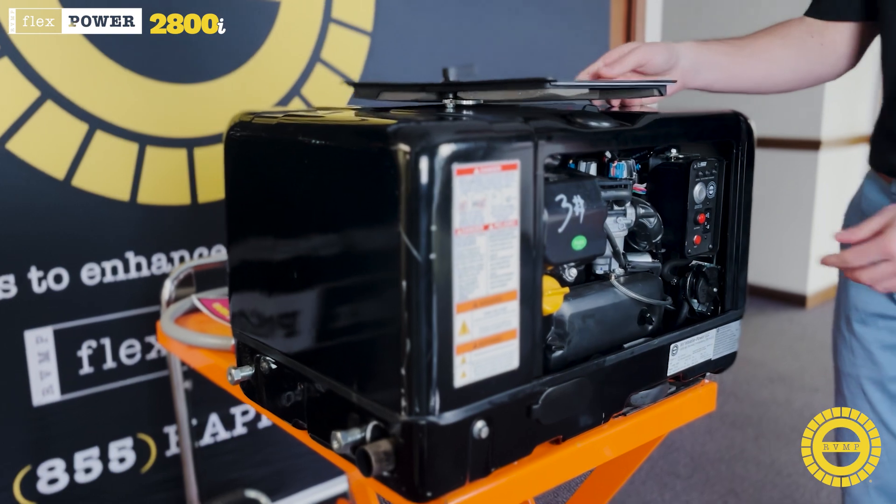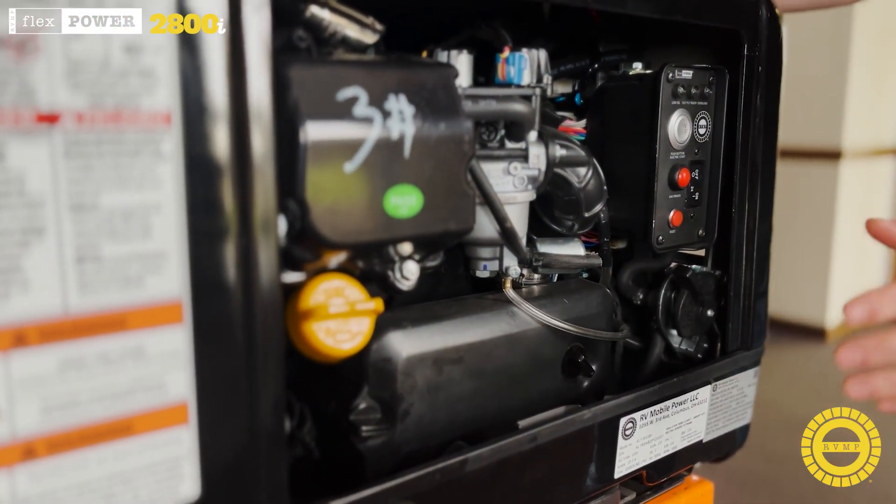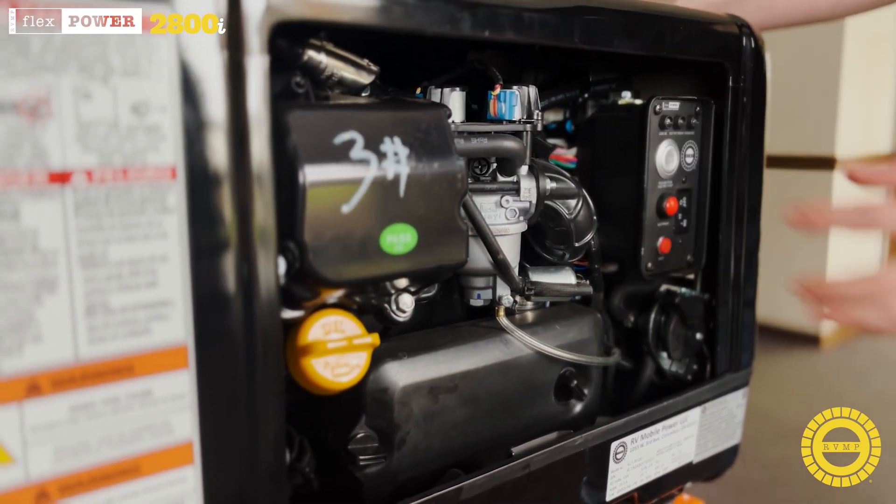Right here on the inside you have your fuel selector valve. You can change it on the fly — it's easy to see, easy to use. You have your on and off and your reset on the right side panel.